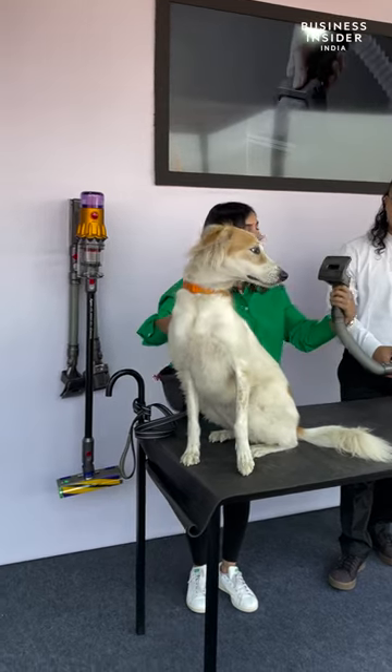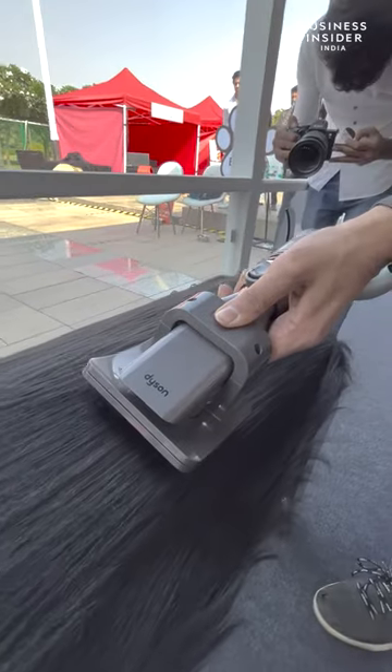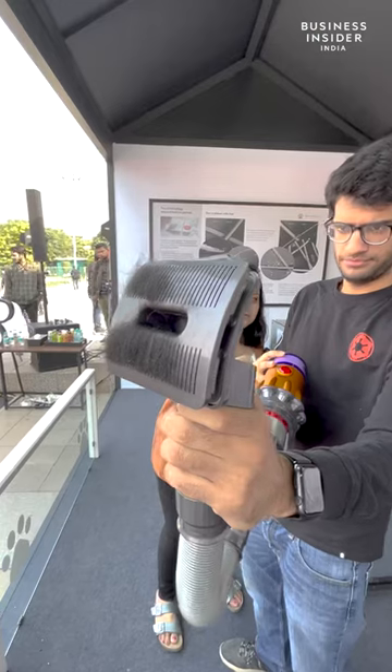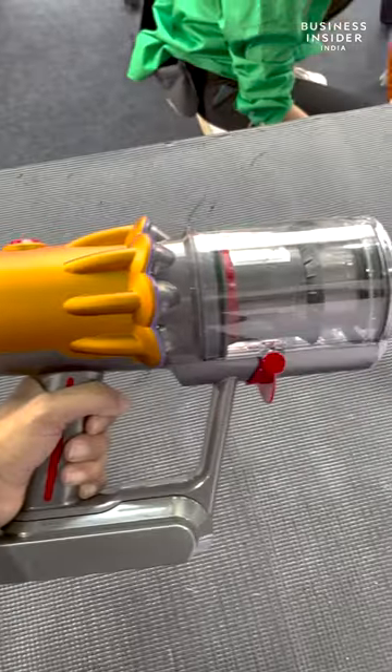Then it's all about grooming your dog. A simple swipe across the pet and the attachment does its job. It's a more efficient solution compared to basic combing. Used at slower speeds, it collects the hair in the disposable bin of the vacuum cleaner.